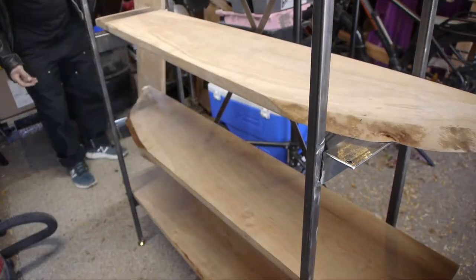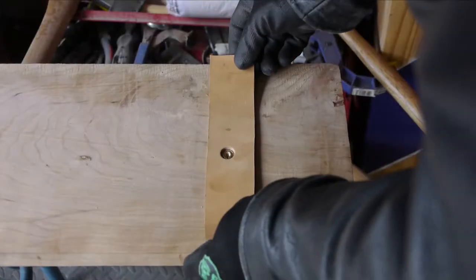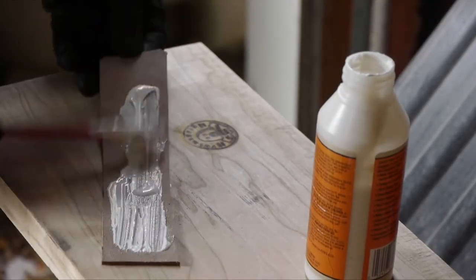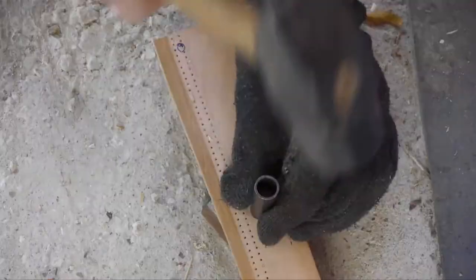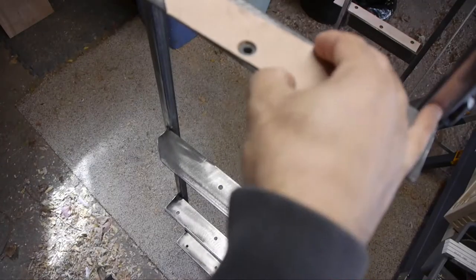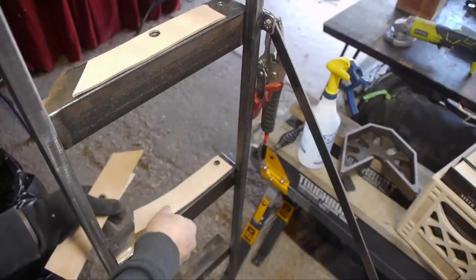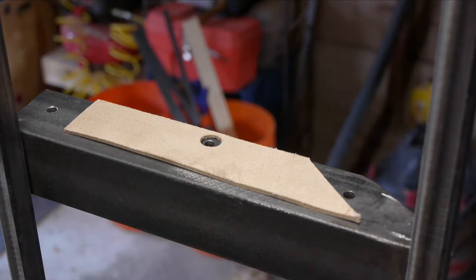I've been putting it together and taking it apart a lot trying to see how this thing would function best. In the process I figured that I'd add some leather pads on these shelves so that when you're putting things in and out it adds a nice softness to that experience.